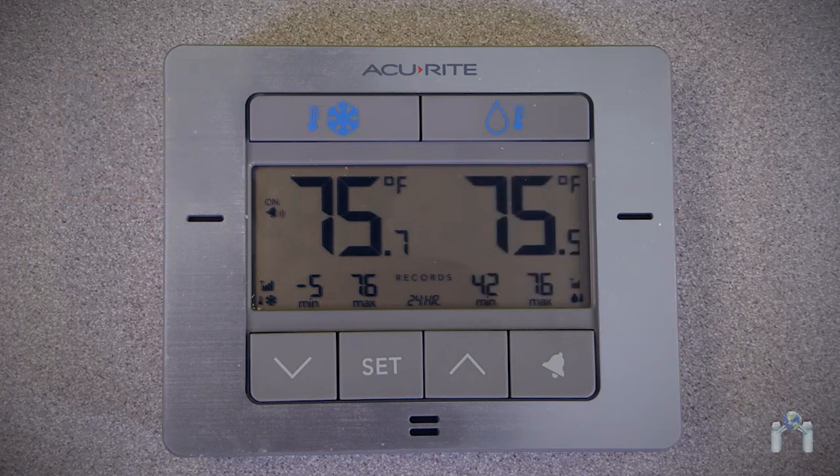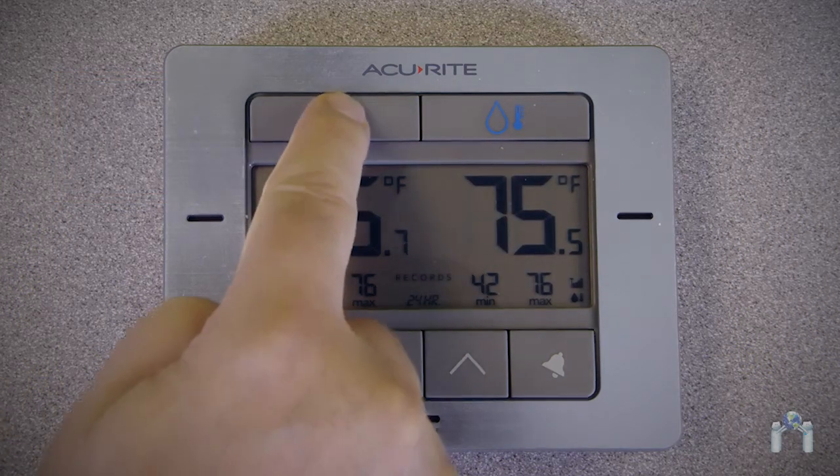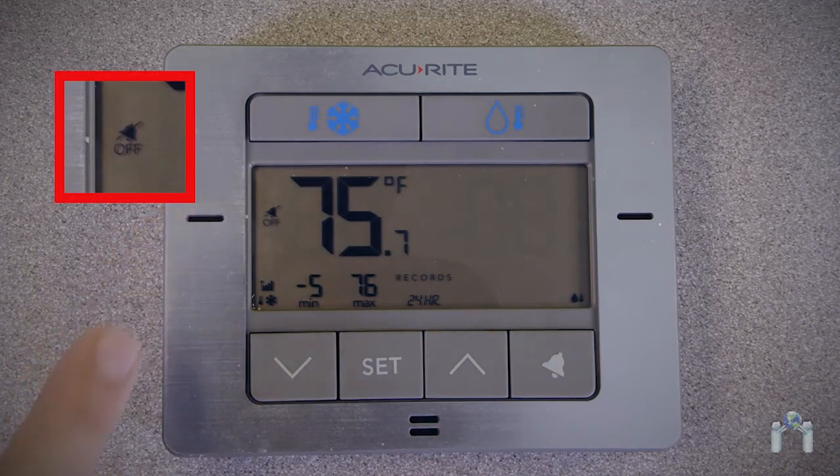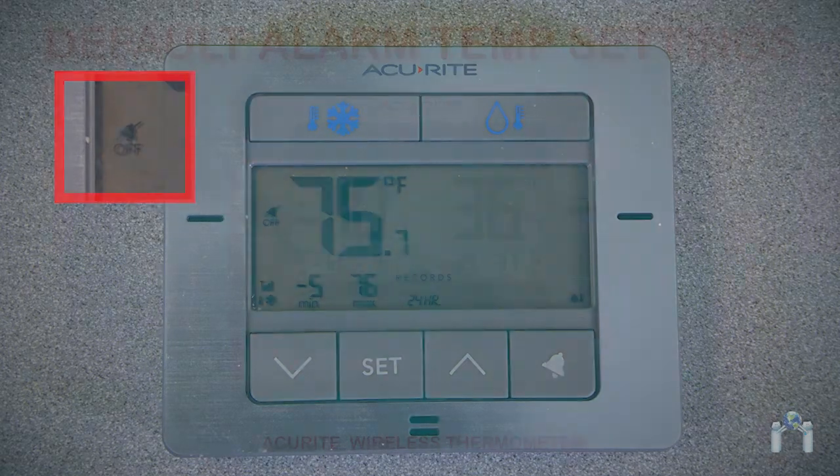To disable an alert for a selected sensor, press the sensor button to select it, then within 5 seconds press the alert button to disable the alert. The alert icon on the display will change to a bell with a line through it, with the word 'off' below it.